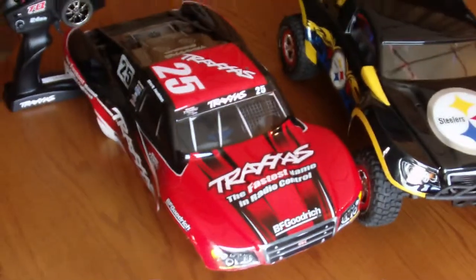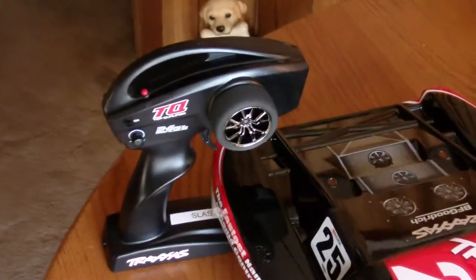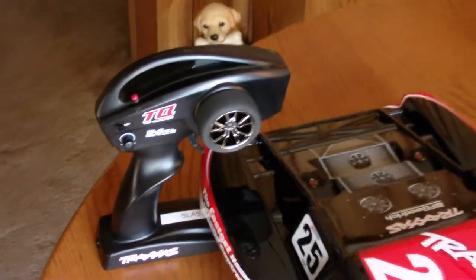So there it is guys — two-wheel drive Slash Mark Jenkins edition. It came with the TQ radio; it's not a bad radio.